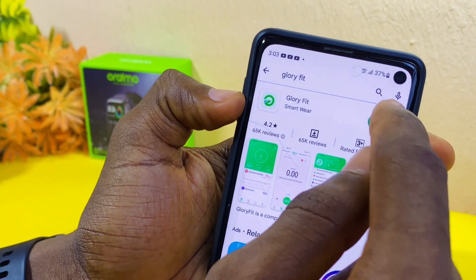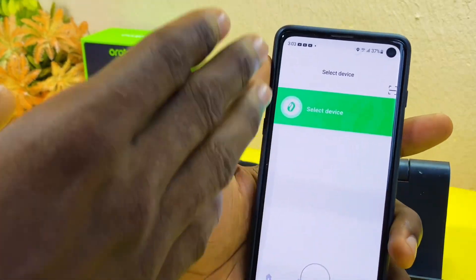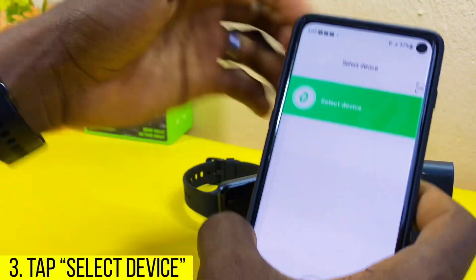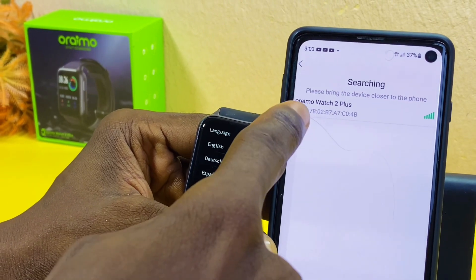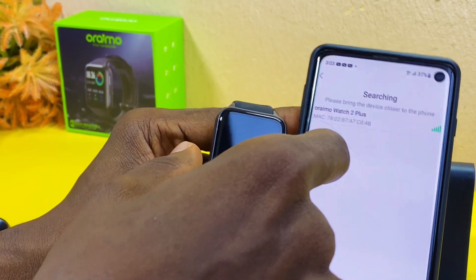Once you have installed it, select Open and you will see the select device page. Bring your smartwatch close during this process and select your device. As you can see, my Oraimo Watch 2 Plus is nearby.